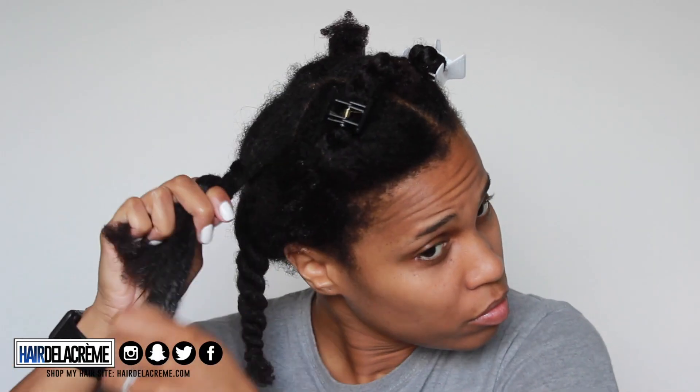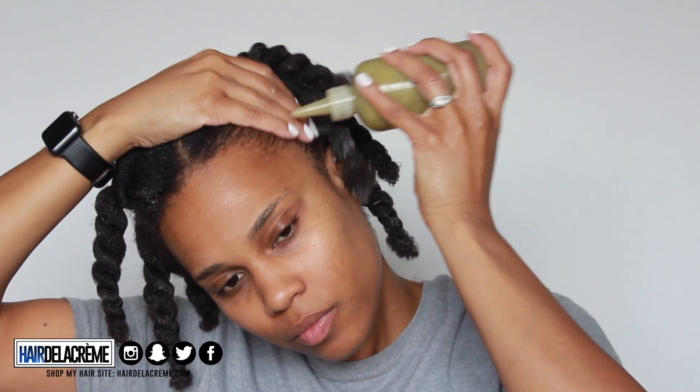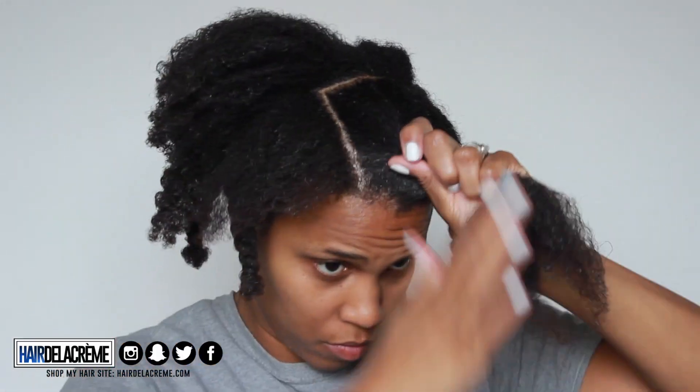If you're wondering where I got that big pump from, I got it from Sally's — I think it was about $11.99. Check your local Sally's and I'll put a link below. After sectioning off my hair, I'm going to apply my hair fertilizer to my edges because I'm trying to let my edges grow back.